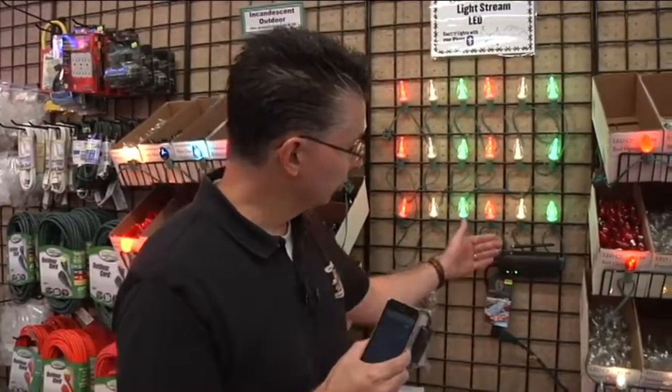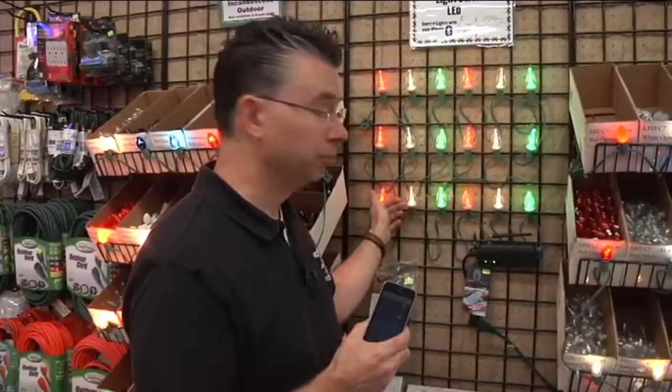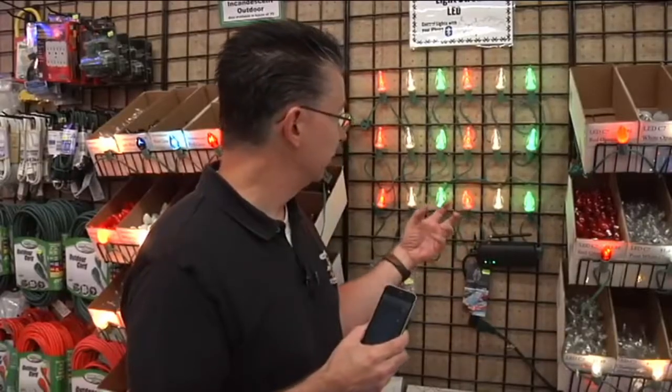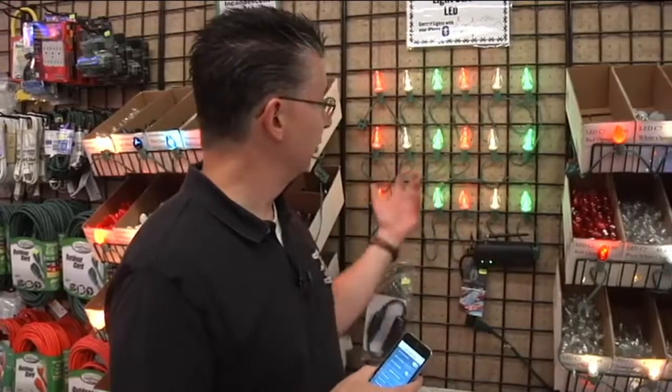There's a controller that picks up the Bluetooth signal and communicates to each individual bulb, telling them what color to burn. The Light Stream has about 20 different colors available. These are lights you don't want to put up and take down — you want to just leave them up all the time because you can do all the holidays with it.